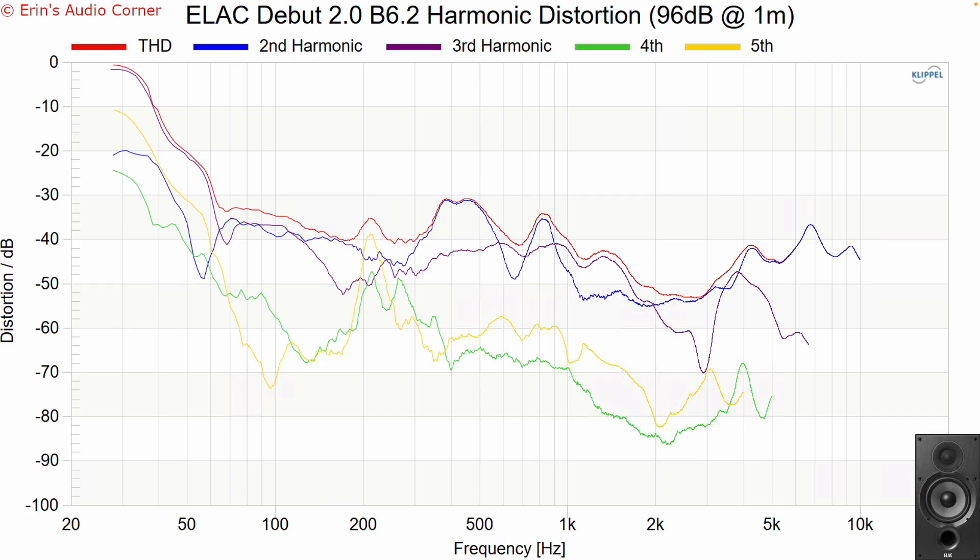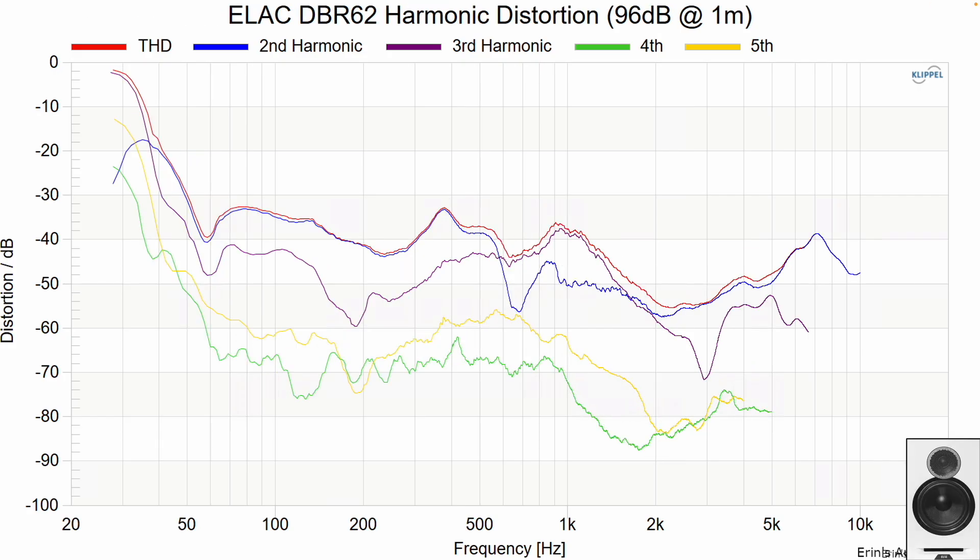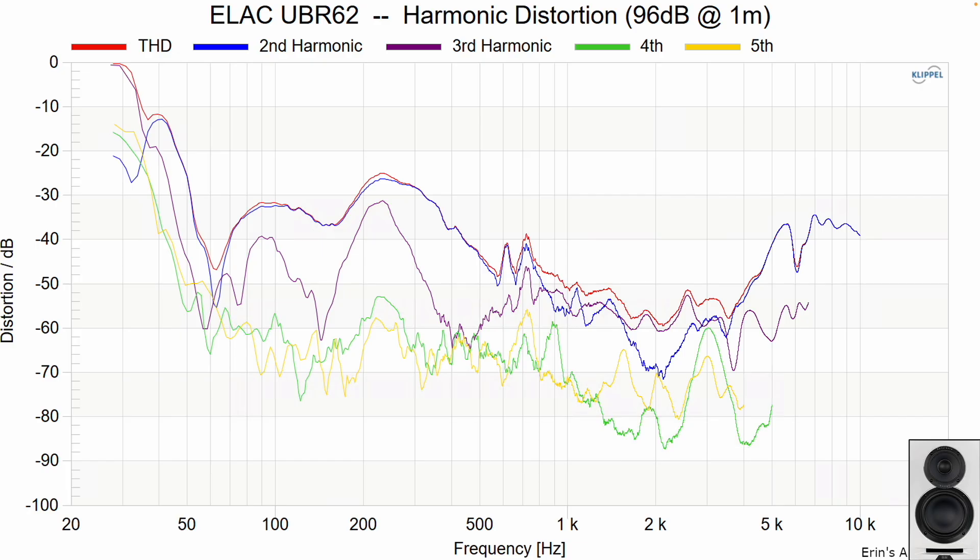Let's flip through distortion quickly — all measured at 96 dB at one meter. The DB62 looks acceptable, the DBR62 looks a little bit better, and the UBR62 shows an issue in a particular region that indicates some sort of resonance — possibly something going on with the port, or an out-of-phase cancellation issue. I'm not entirely sure what's causing it. I don't think I heard it during listening, but it's worth noting that it is there.